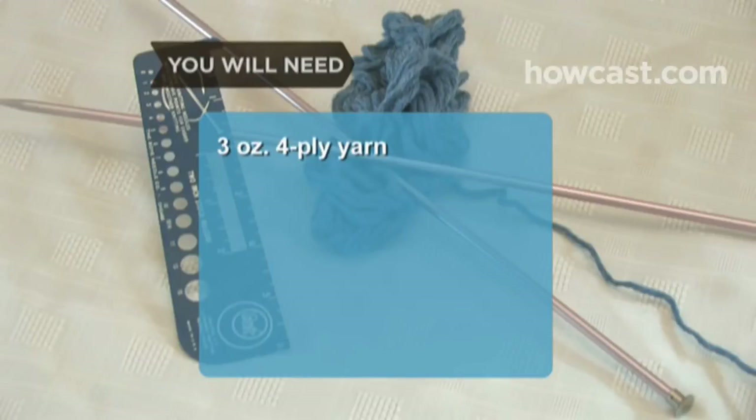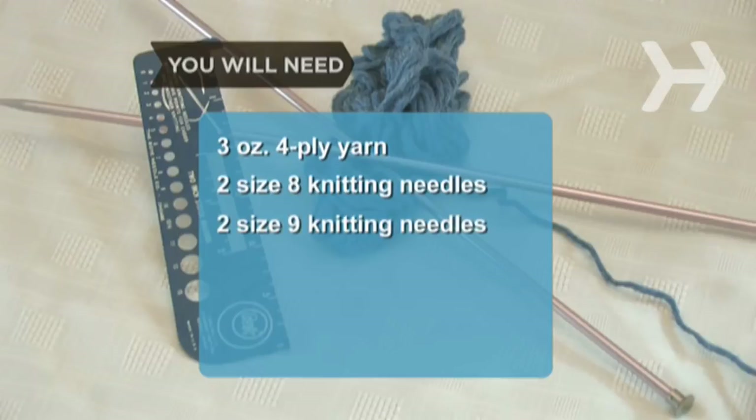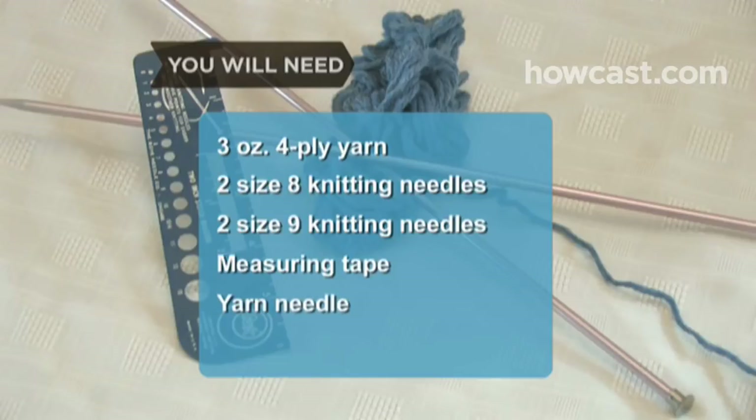You will need 3 ounces of 4-ply yarn, 2 size 8 knitting needles, 2 size 9 knitting needles, a measuring tape, and a yarn needle.